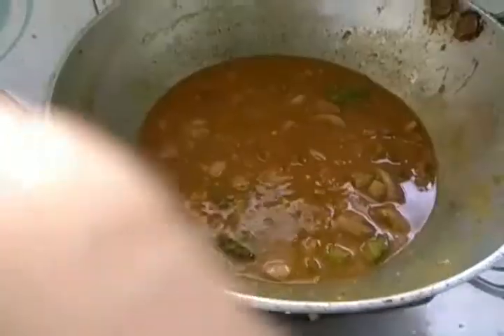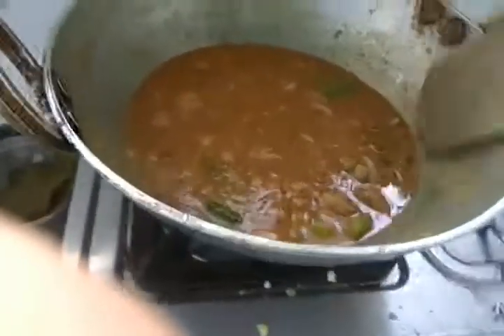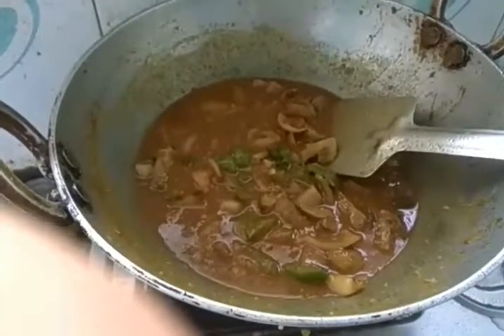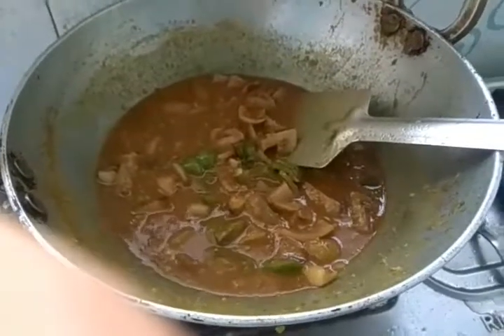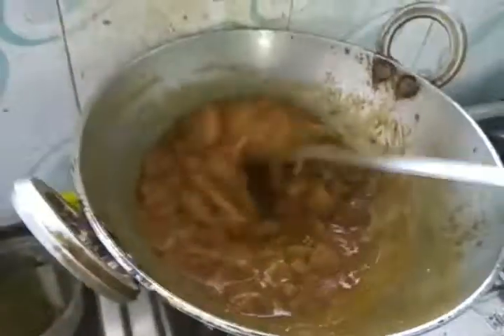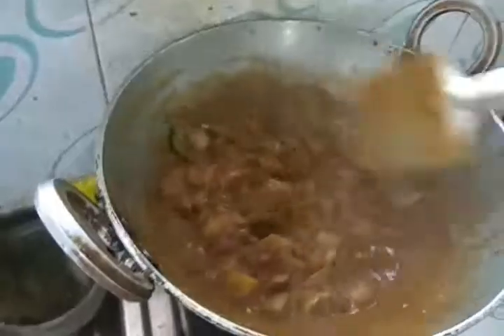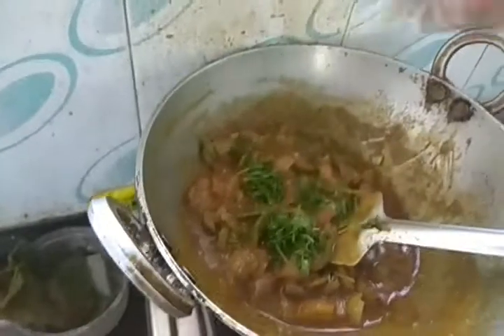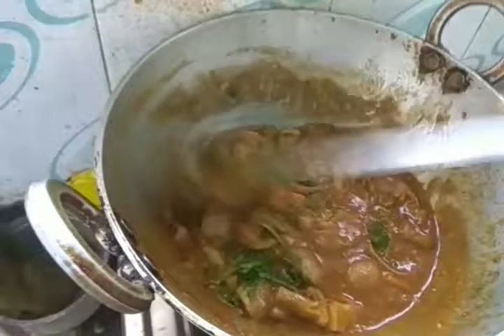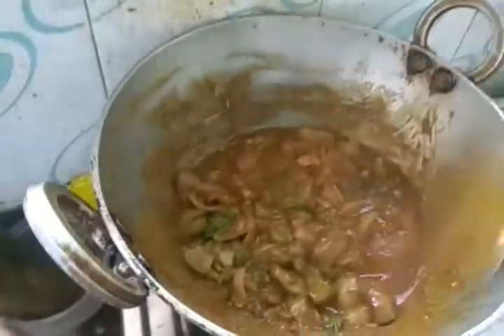Add a little more water and let the curry mix properly. Cover it for two to three minutes so all the masala enters into your curry. Then take out the lid, mix it properly, and add coriander leaves. A very nice smell is coming.